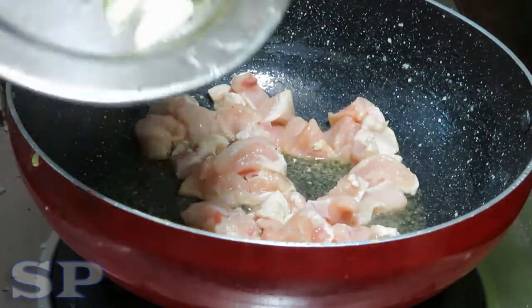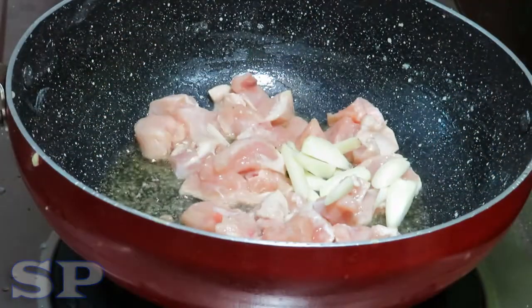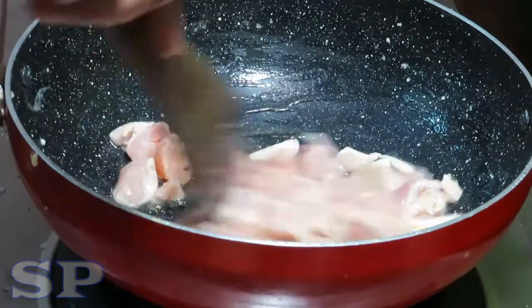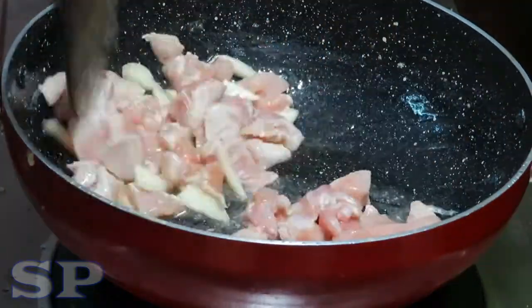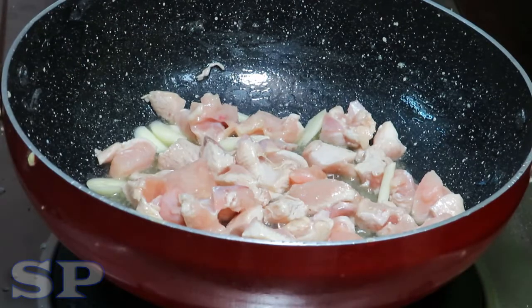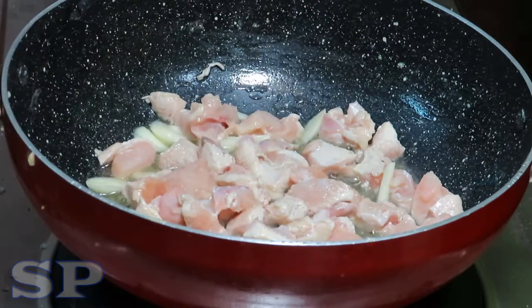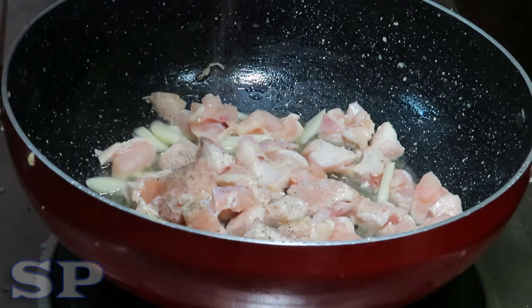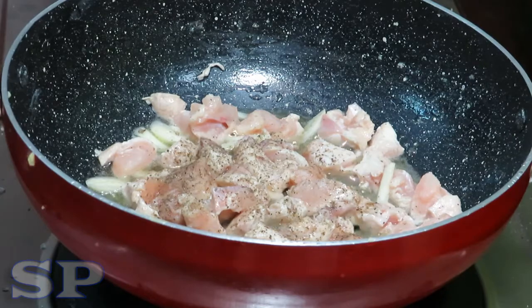I'm going to put it in the middle of the pan. I am going to put it in the pan.